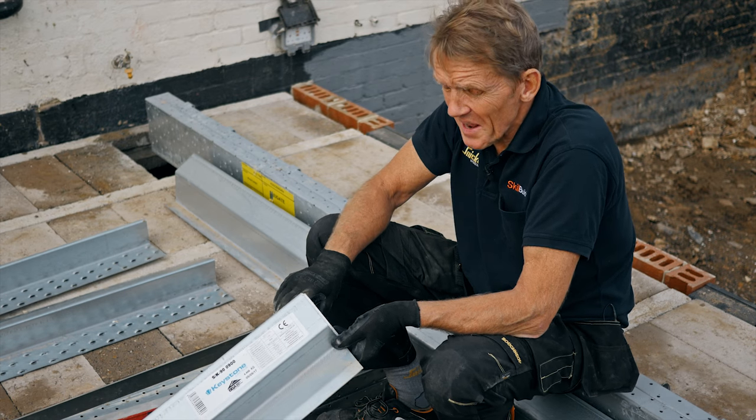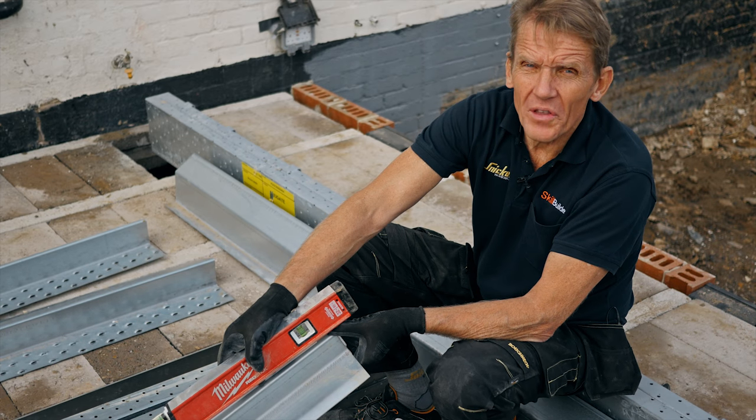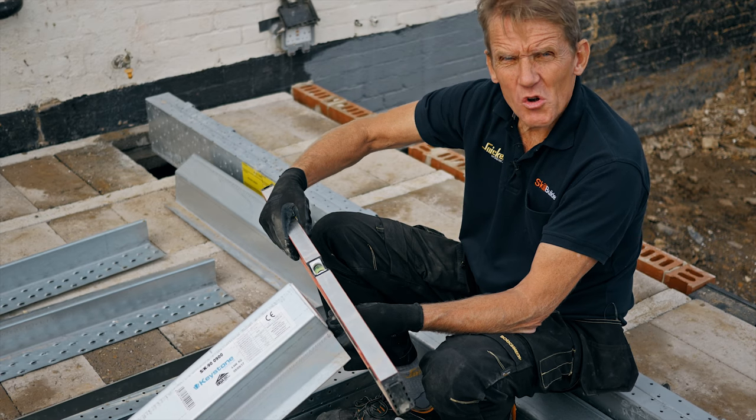Number two is to get it level. Now that might sound obvious, but you have to get it level along the lintel but also across the lintel.